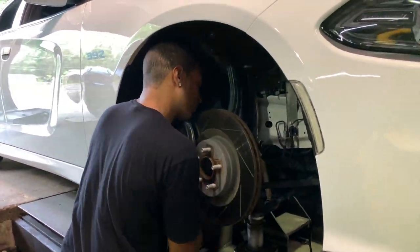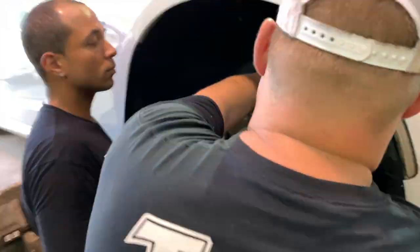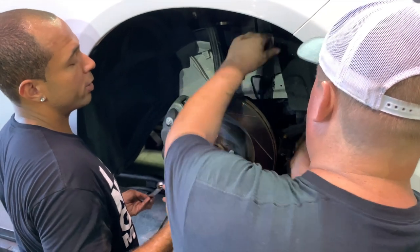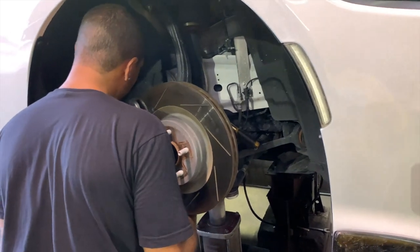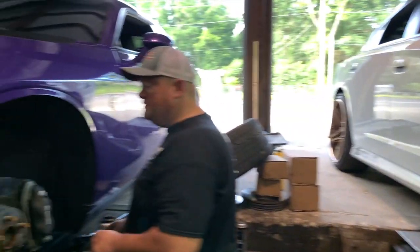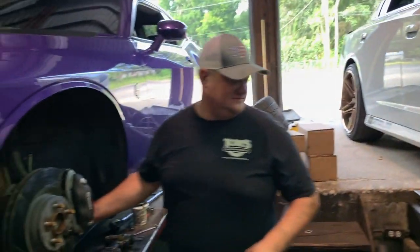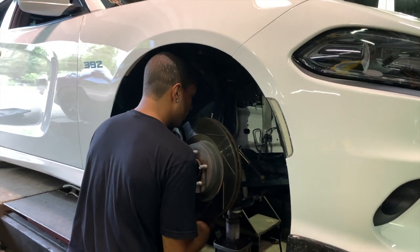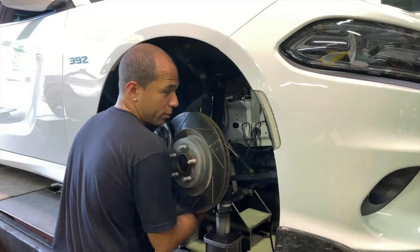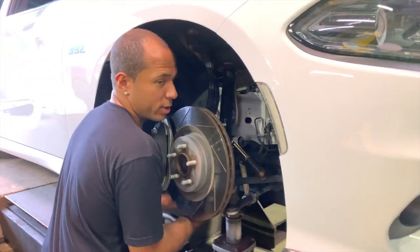Here we go — I'm going to attempt to do this side myself since he showed me how. You don't want to leave the brake line open because the fluid will just pour out and then you have a lot of bleeding to do — a lot of air getting in those lines and you lose a lot of fluid. You still have to bleed the brakes after you do this, but clamping it makes your job much easier.